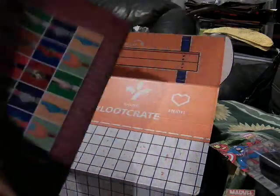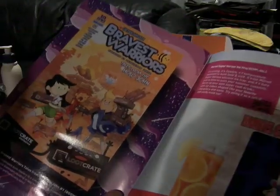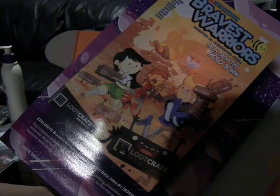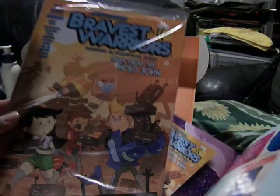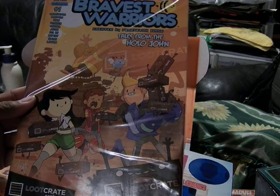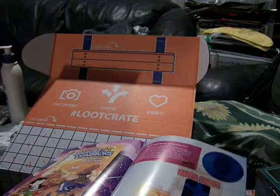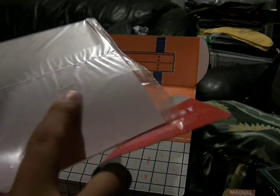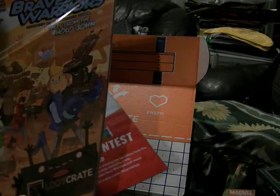So this is cool. And here's the Flop House T-shirt, going through what's on here. Down here there are two things. The first one is the Bravest Warriors Loot Crate exclusive version — Issue 1, 'Tales from the Hollow John.' This cool Ladybug and four main characters. There's some mark up here — feels like fabric. That's cool.